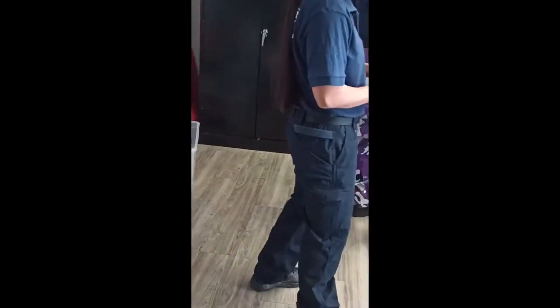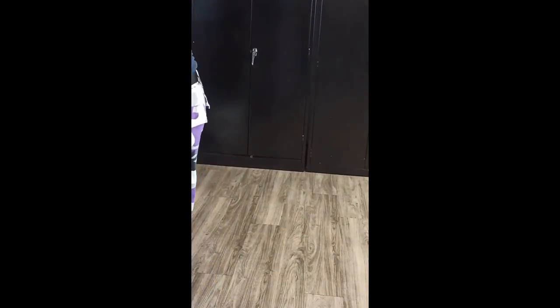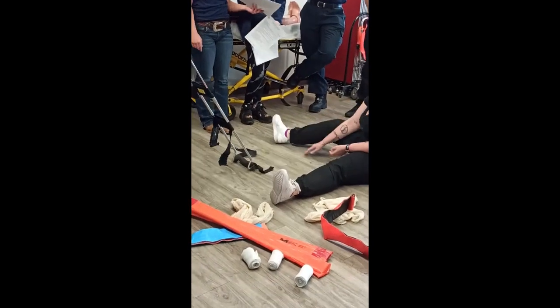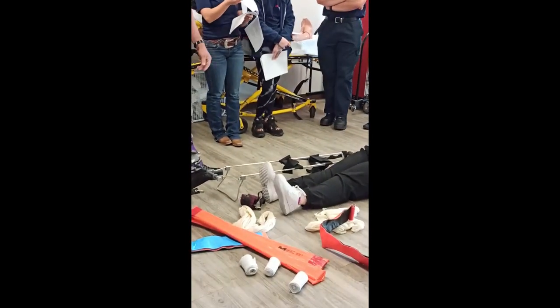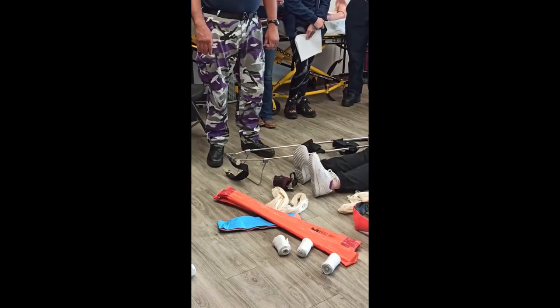This is for mid-femur fractures — mid-shaft. A fracture right there, which is the most common place to fracture a femur. You want to measure on the other leg. Put the other leg close to it. Where you want to measure is to the butt. Take the strap, and you want to have it at least eight inches past their foot — more is better. Very technical term here: it's the booty shell.